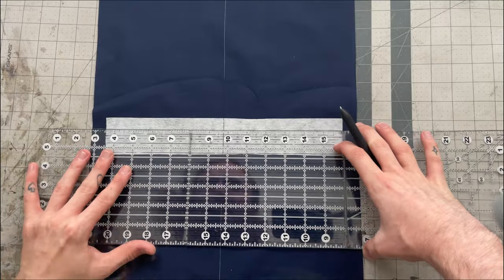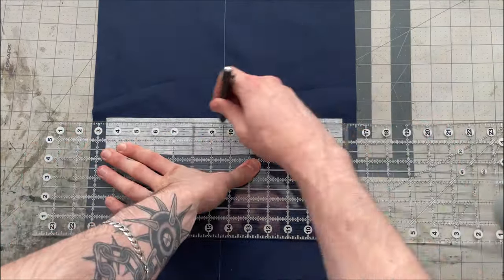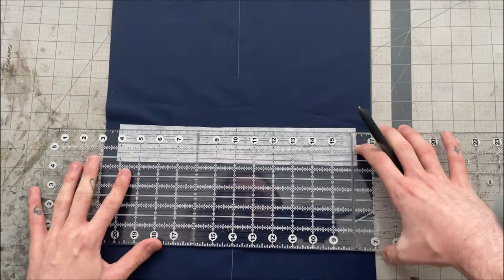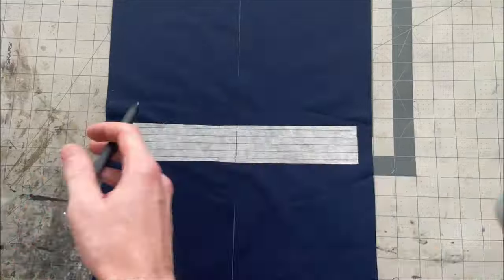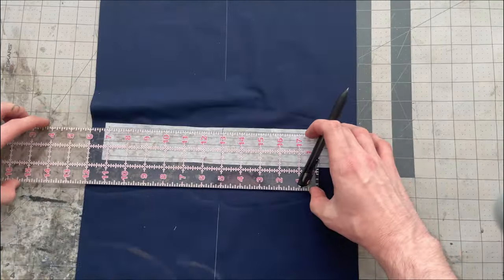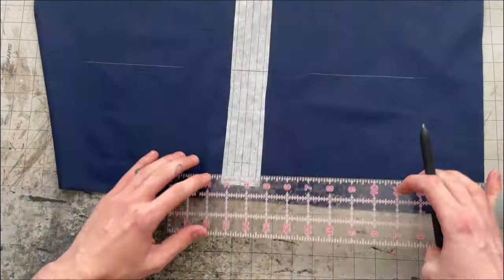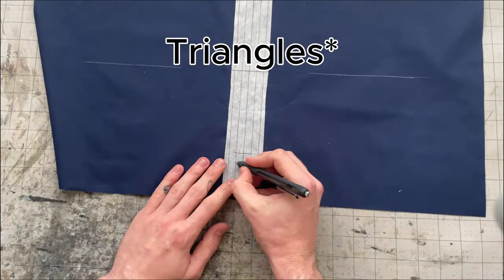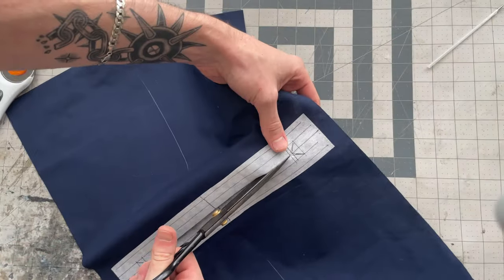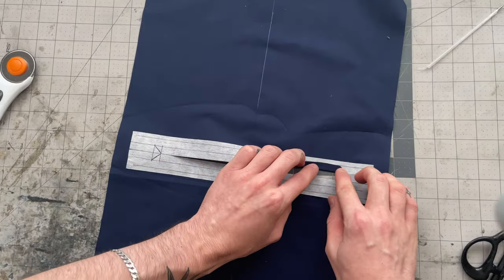For the lining I'll cut a rectangle piece of fabric that's 15 inches by 20 inches and mark the middle in both directions. From my middle line on the shorter side I'll mark three-eighths of an inch and three-quarters of an inch in both directions, then mark five inches in both directions from the middle point to give me my 10 inches for the zipper. I'll mark three-eighths of an inch inwards from both ends and draw in a little rectangle that connects to both corners, then cut the middle line up to the tip of the triangle and cut out to both corners.